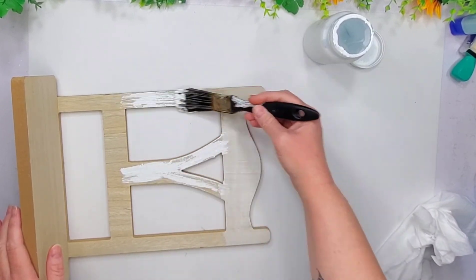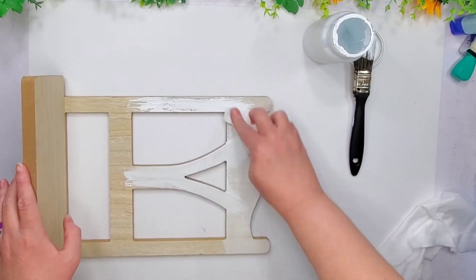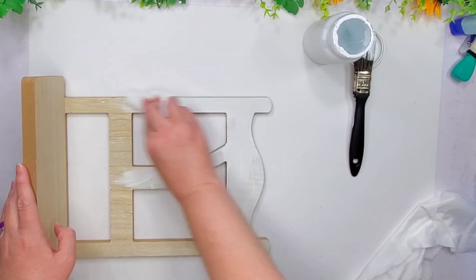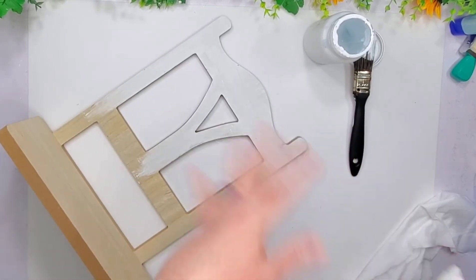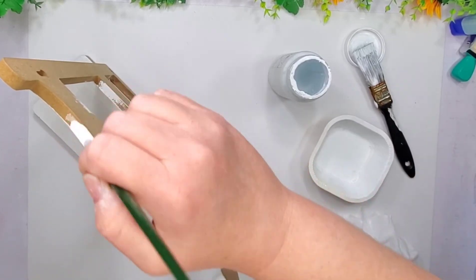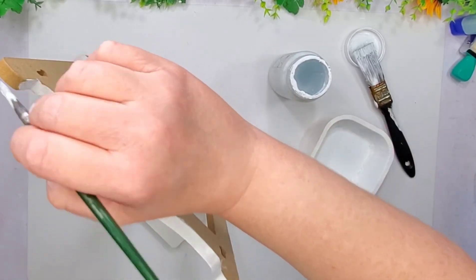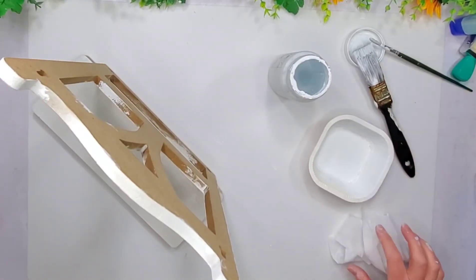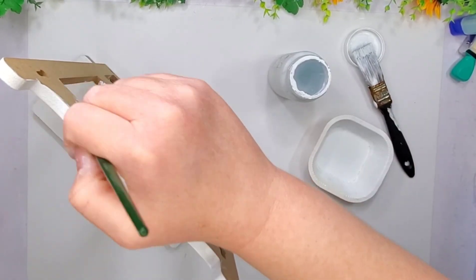Here I'm taking my chalk paint and I'm just doing a little wash over top of it. I'm just rubbing on the paint and then using my baby wipe to smooth that out. And then I took the same chalk paint and watered it down to do the sides, so it wouldn't be thick and would soak into that — I don't even know what that is, some kind of pressed cardboard material.